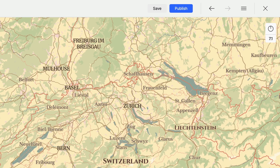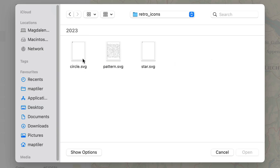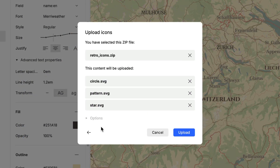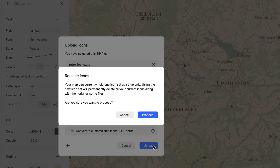So, let's upload the icon set. I have prepared them in an SVG, which is a vector format — two marker icons and a pattern. Compress all the files into one zip and upload it to your map. To have the icons rasterized, I toggled off the 'convert to customizable icons SDF sprite' option.